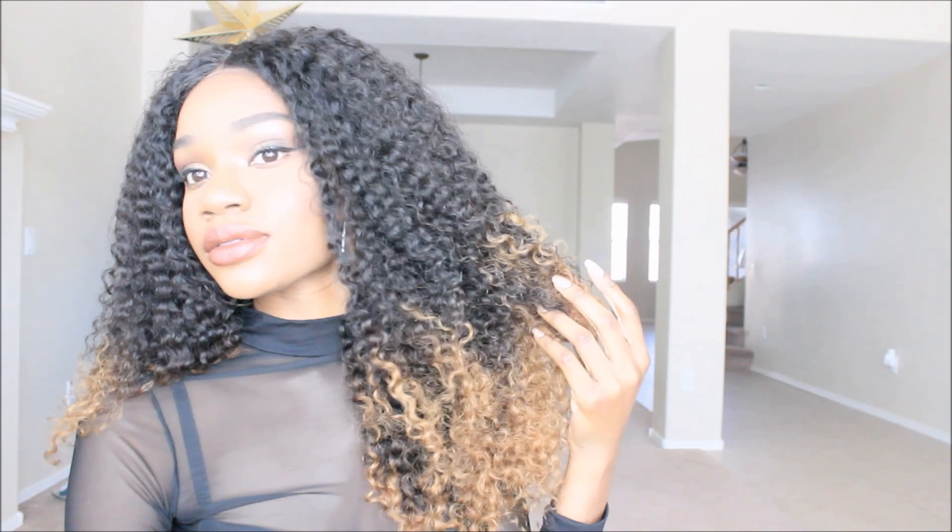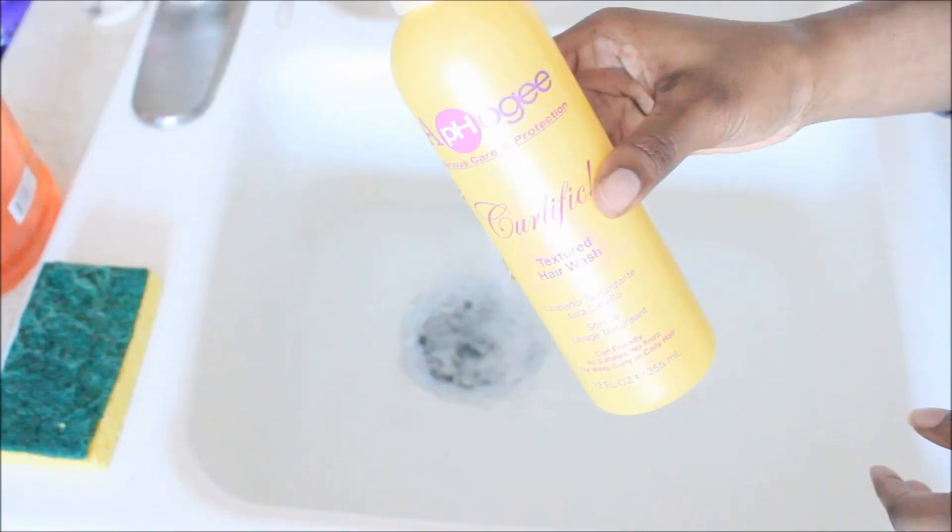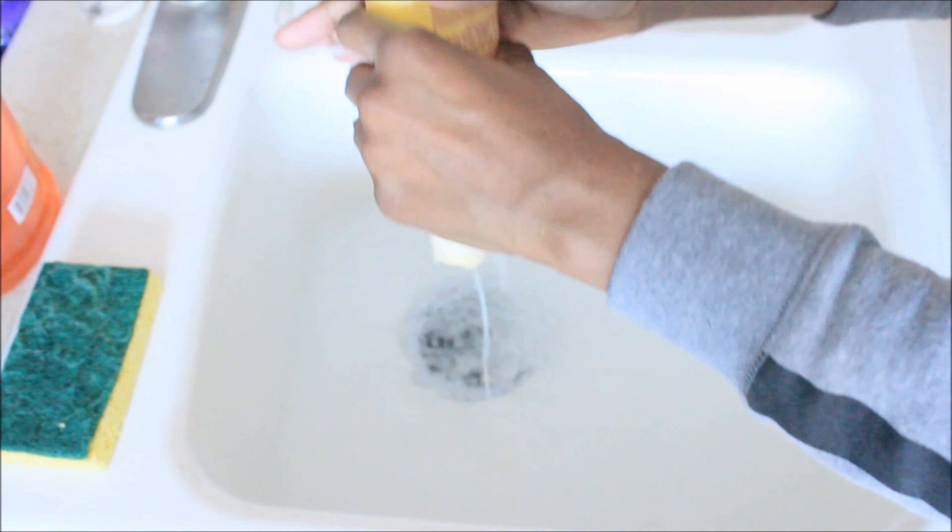First, you want to fill up your sink with cool water and take one of your favorite shampoos. I'm using my Afro-G-Curlific, but this is not at all needed — you can use whatever you have on hand. Shampoo does not matter, whatever's going to get the hair clean. Then you're just going to submerge the hair in water and start your shampooing process.